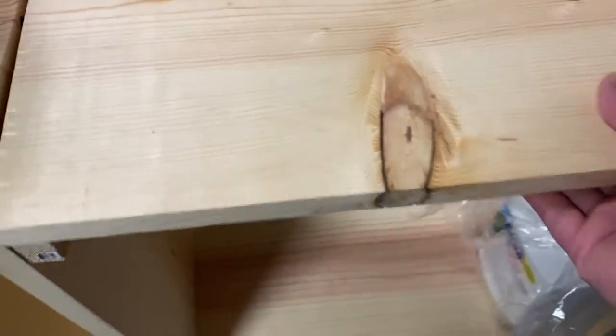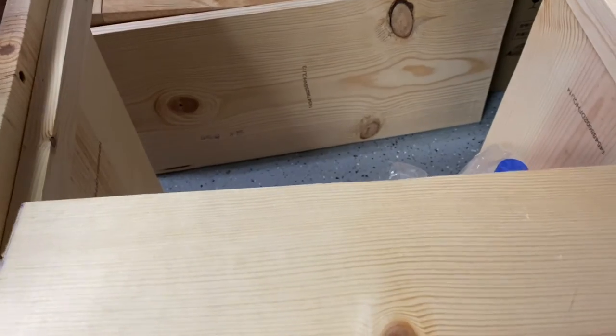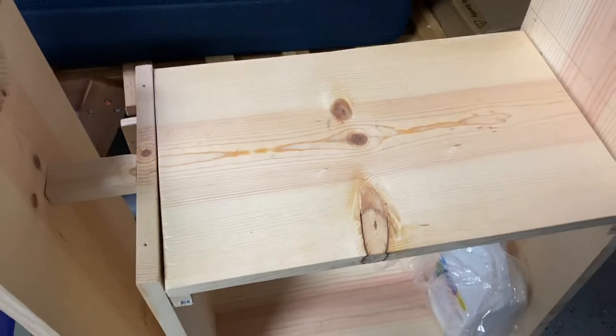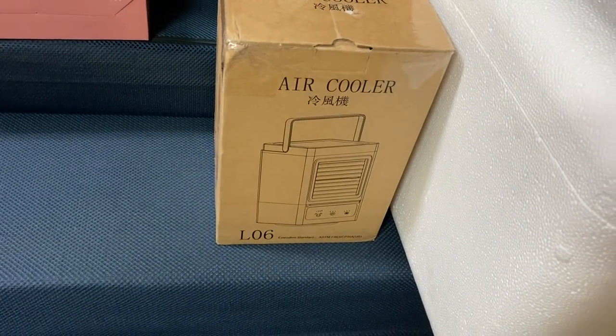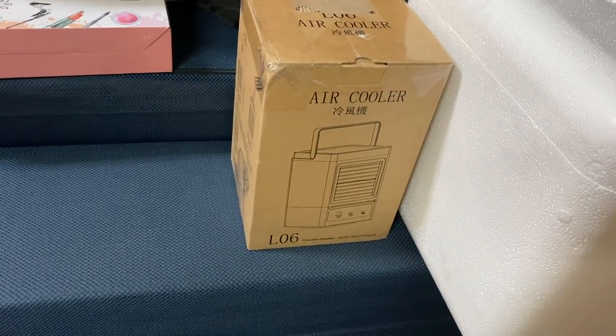And then this one we can attach and make into a container. And then we have an air cooler that we will also put in our mini camper.